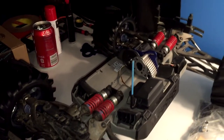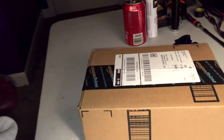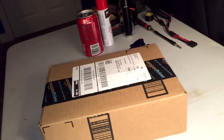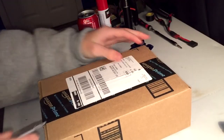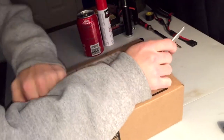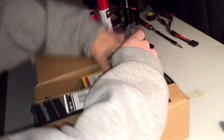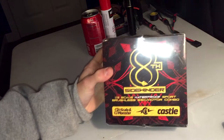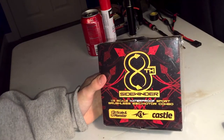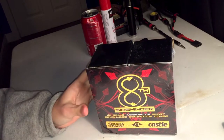Today I have the finishing piece to this monster. I just recently decided to buy this. I just got home from work, so let's open up this box.